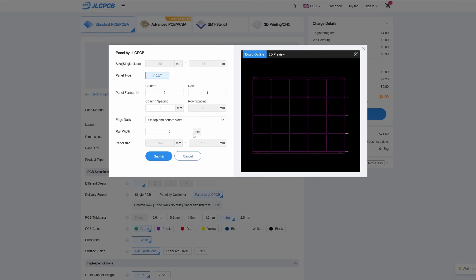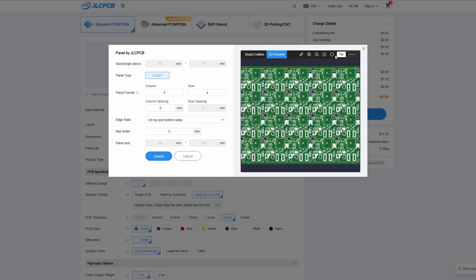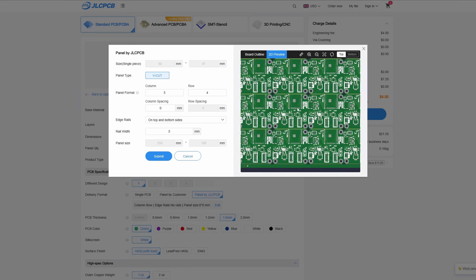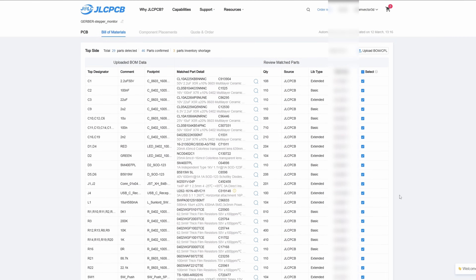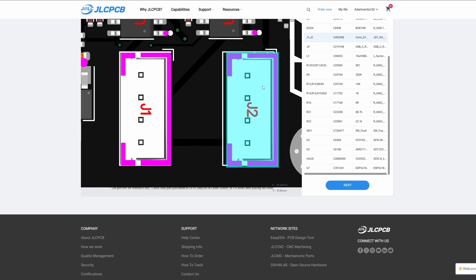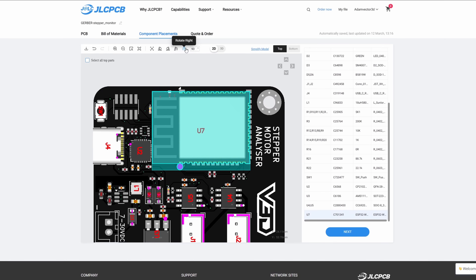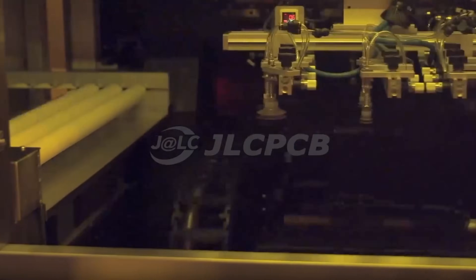I also select a panel layout for the production quantity so that they can be more cheaply manufactured and then separated afterwards. It's basically like making a massive PCB rather than loads of little ones. I then upload the bill of materials, which tells all the components to use, and the position file, which is where all those pieces need to go on the PCB. Now all I need to do is sit and wait for these to be made.